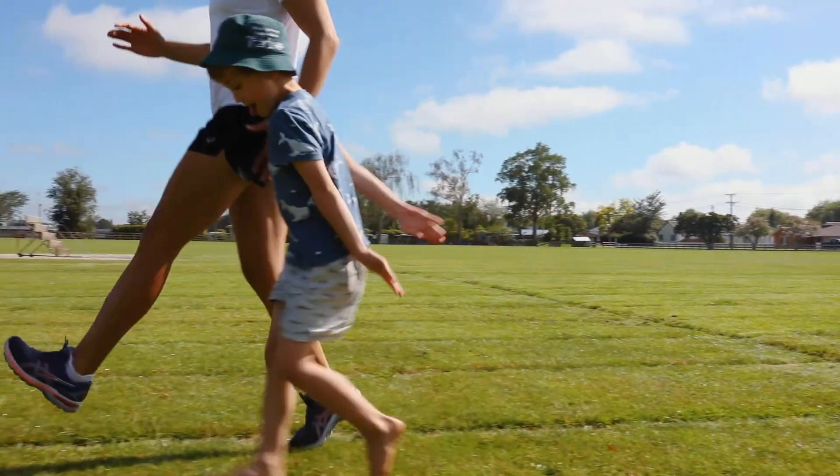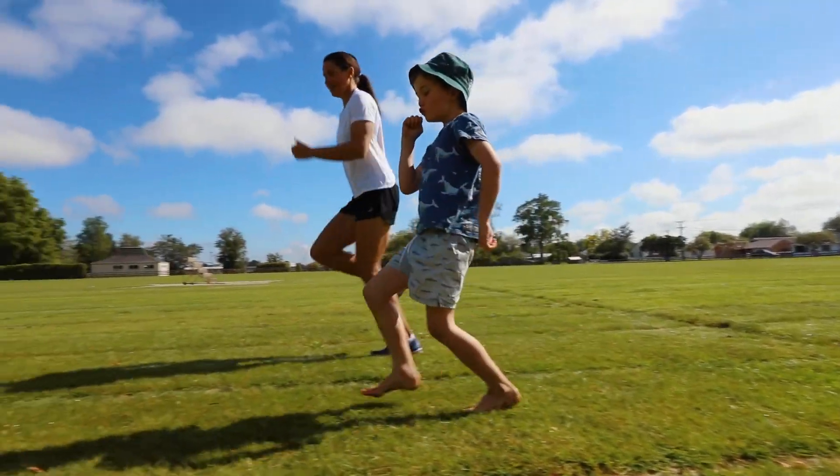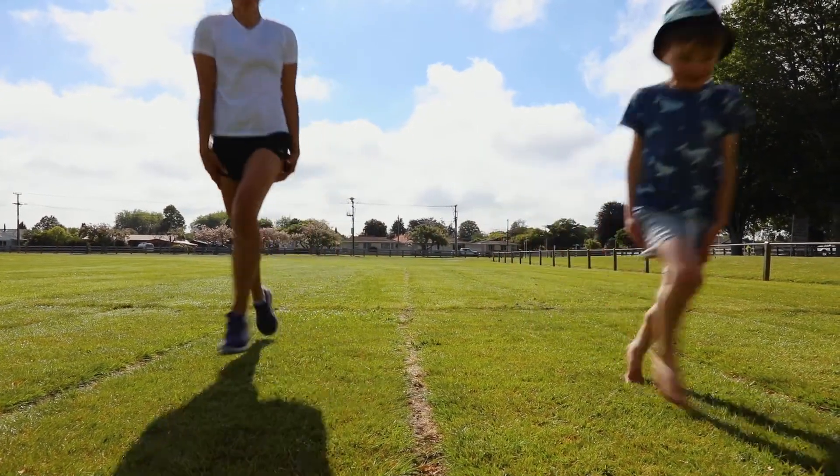Run with straight legs. Run backwards. Run slowly. Now run with no arms. Well that was funny — which one did you like best?